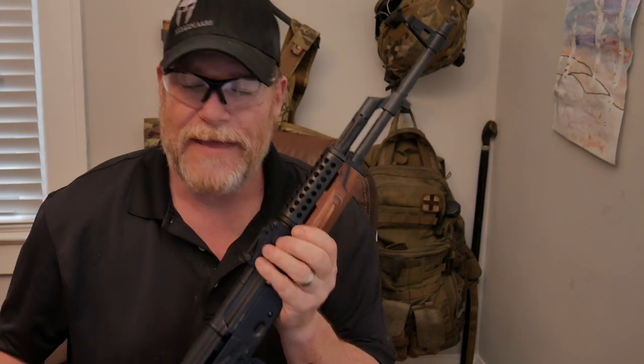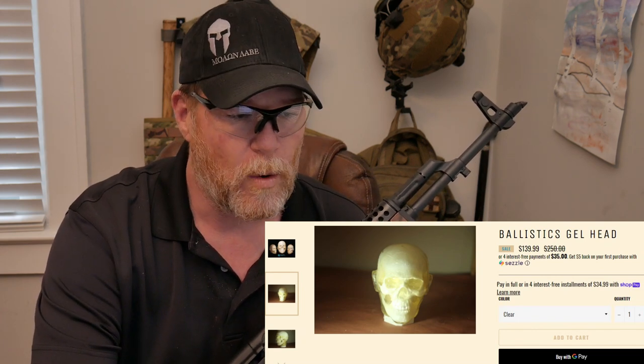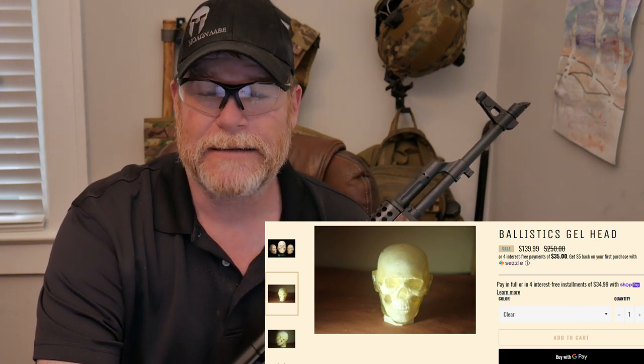All right guys, we're sitting in the office here. We lost the video for the outro of that demonstration for the Ballistic Dummy Lab skull — that thing was pretty cool. It was quite a surprise that there was green paint in there. That round went straight through that head — you can see the impacts in the mound behind it. We had a great time. Ballistic Dummy Labs is located in semi California, and they've sent these heads out to a lot of individuals. Right now these things are on sale for $139.99.